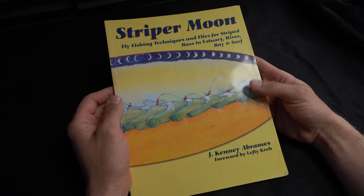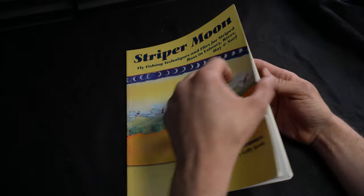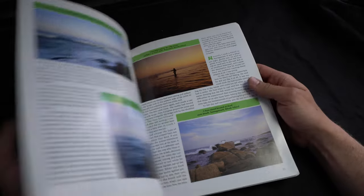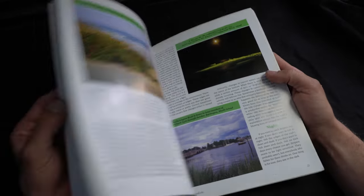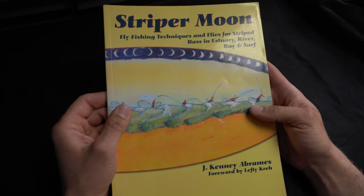Striper Moon is probably one of my favorite books and it also kind of changed how I think about fly fishing. It's a wealth of information when it comes to how to fish flatwings as well as how to effectively tie flatwings. It's a great book — highly recommend checking it out if you want to get into tying flatwings.